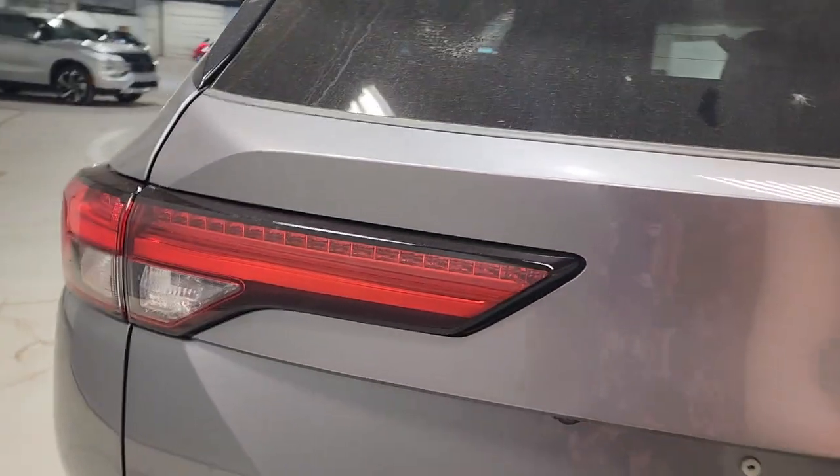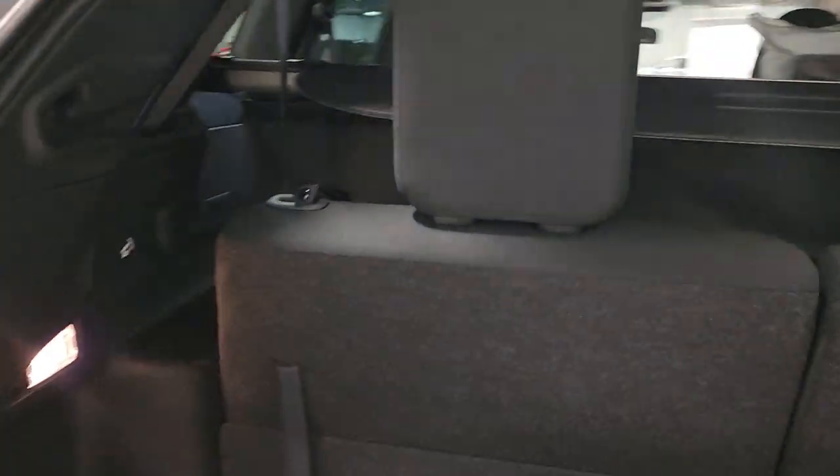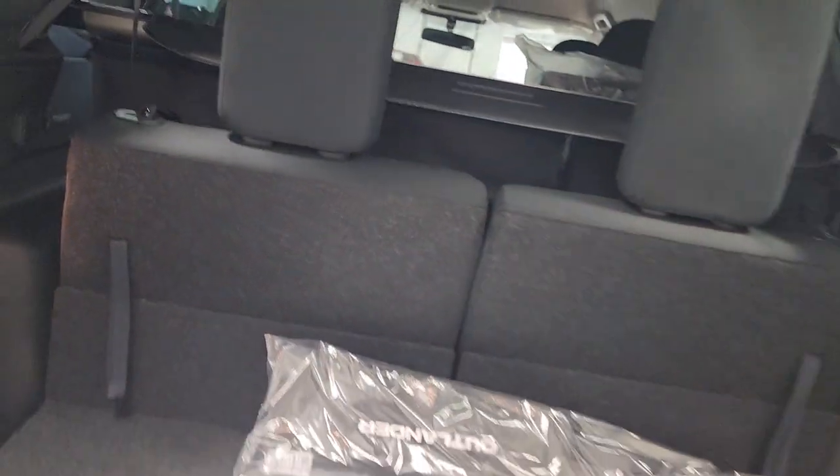Let's pop open the liftgate here. Looking in the back, you do have tons of room. The seats do fold flat with the little latches right here — when you pull them down, your mid-row folds flat for you. Let's take a quick peek around the rest of the vehicle.